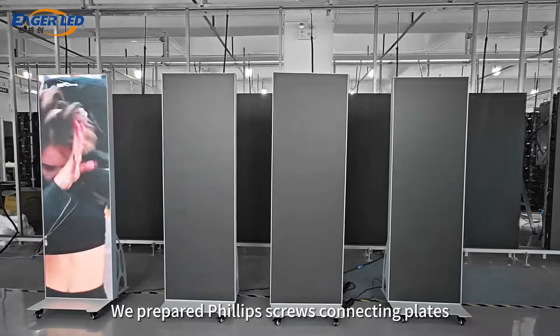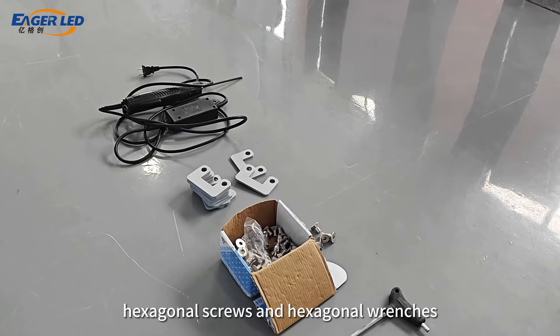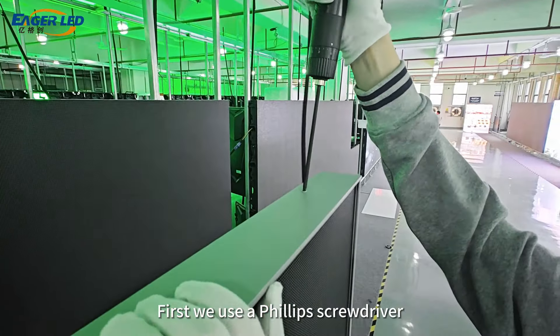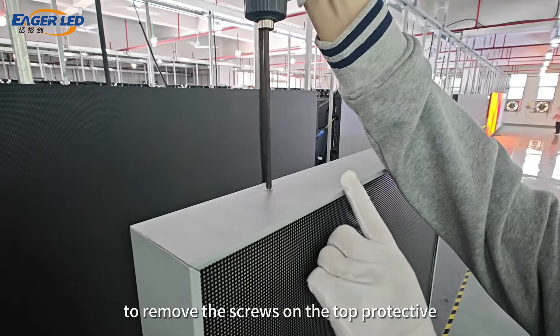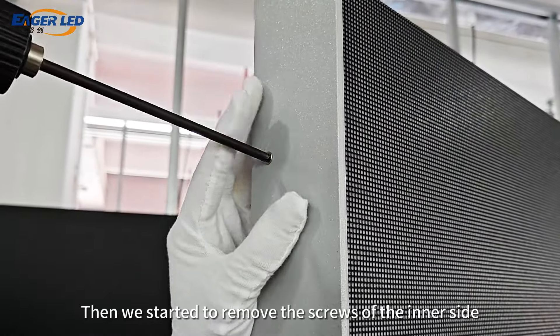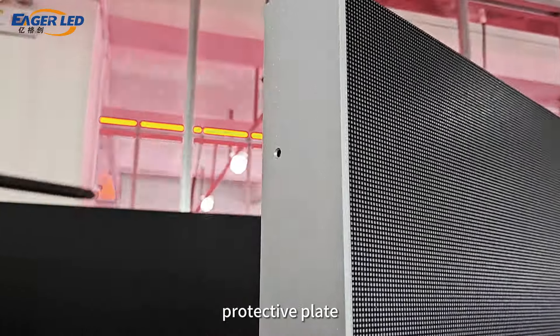We prepared phillips screws, connecting plates, hexagonal screws, and hexagonal wrenches. First, we use a phillips screwdriver to remove the screws on the top protective plate and take off the protective plate. Then we started to remove the screws of the inner side protective plate.